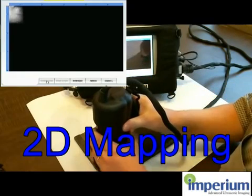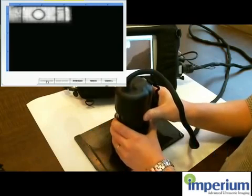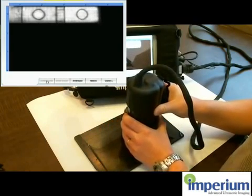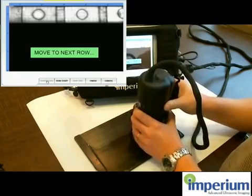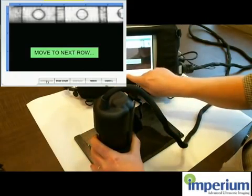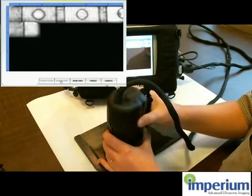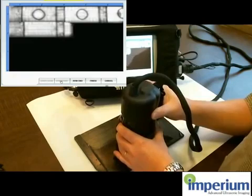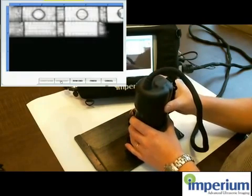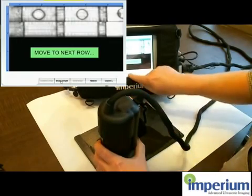Now let's do a mapping of this target. You go into 2D scanning mode. I just start scanning, and as you can see the image is building up on the screen in real-time while you are scanning down the target. Then you move down one inch on the target and do the next row, and you can see they line up next to each other.